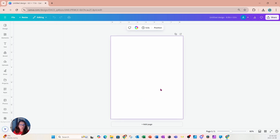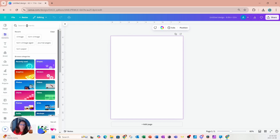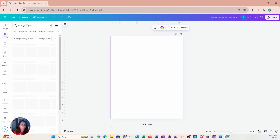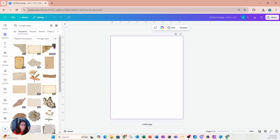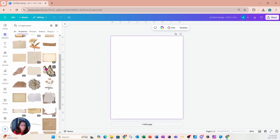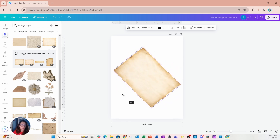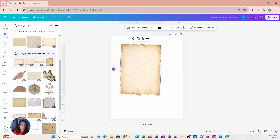To get started on this design, I'm going to go into elements and search for vintage items. I'll search for some vintage paper, go into graphics, and we can place any type of these designs that we want. I'm going to start with this example right here and place it on my workspace.